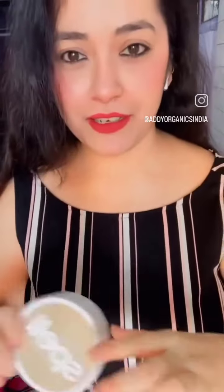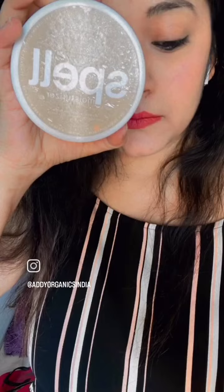It's hassle-free, pain-free — no itching, no irritation. Here I'm using the moisturizer by Addy Organics itself. I would recommend you all to try this amazing hair removal wax powder by Addy Organics. It works amazingly and for all skin types, it doesn't give any irritation or itchiness.